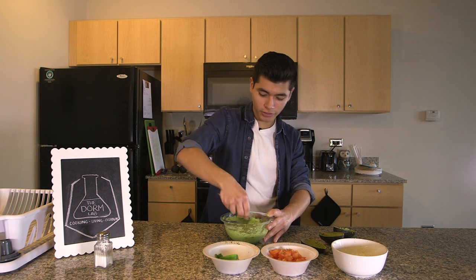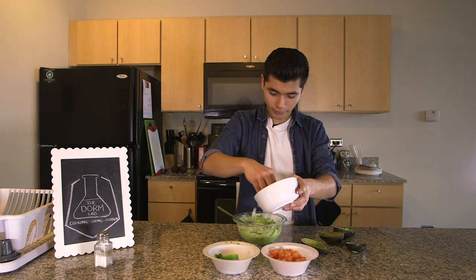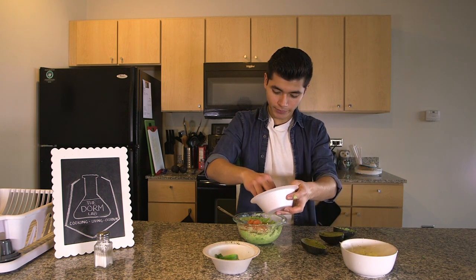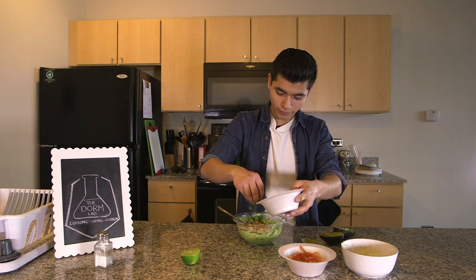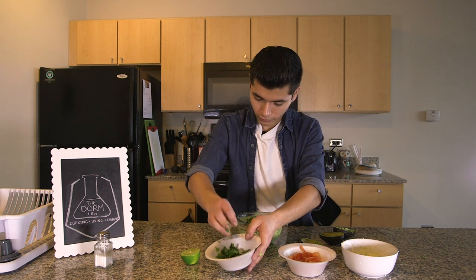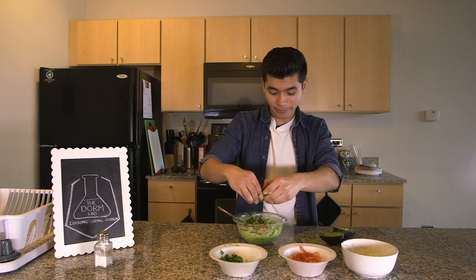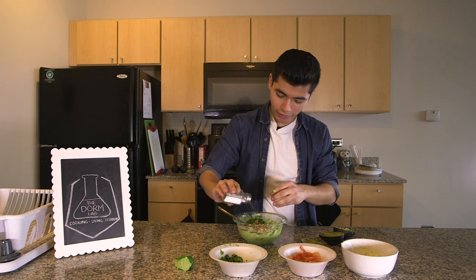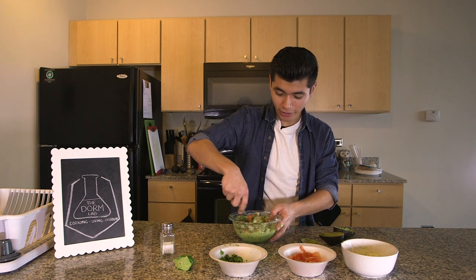Once your avocado is mashed, you can go ahead and add your diced onion, your diced tomato, your cilantro, a squeeze of lemon or lime, and some salt to taste. And then all we got to do is mix it all together.